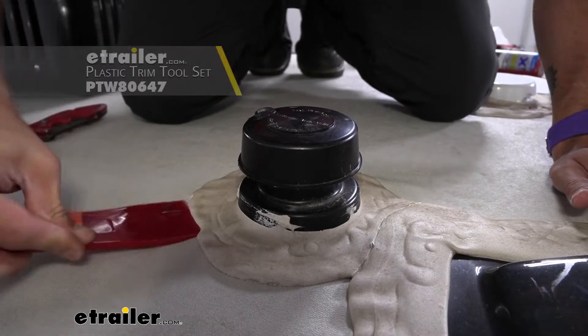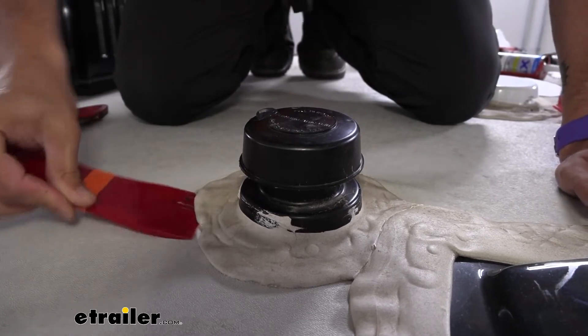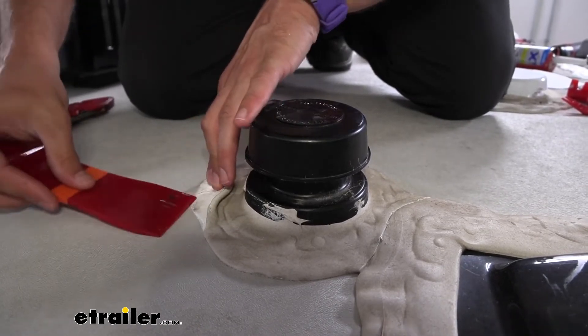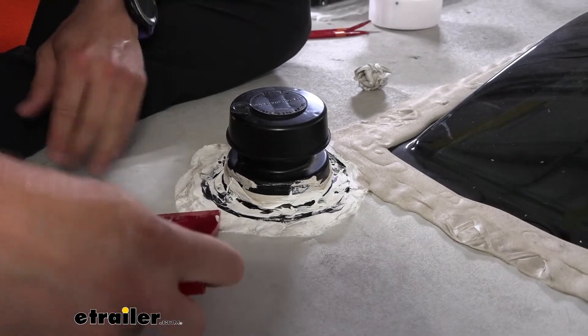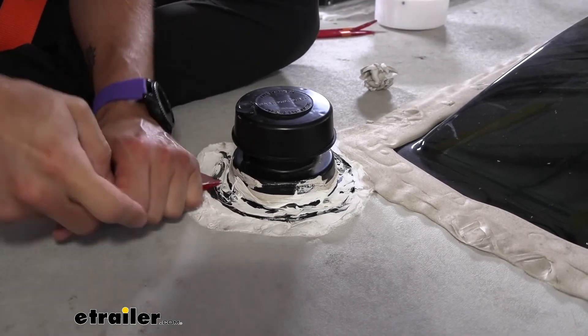Now we can kind of just work our trim panel tool in. I like to go back and forth a little bit and then kind of peel up so that we get to separate from our membrane. I'm just trying to get the top layer off here. I don't want to dig too deep — don't want to start cutting into the membrane.